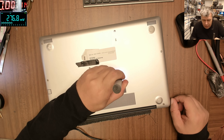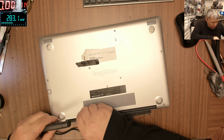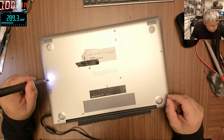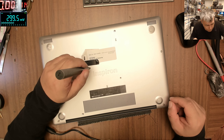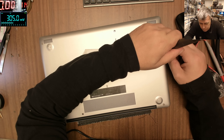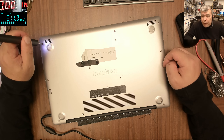So the screws are not coming out — they are staying in the chassis. Some screws are coming out, some not. Let's see if we can fix it.